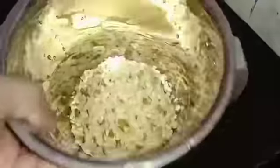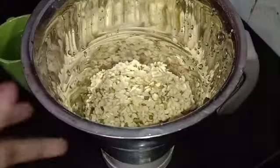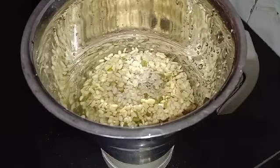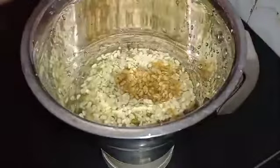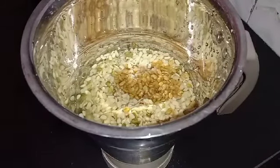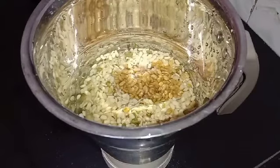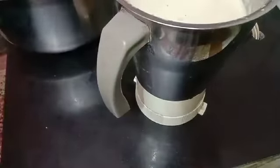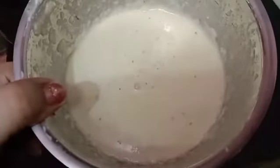Now take a blender and add the soaked black gram into it. Add half a cup to one cup of water as required, and add the fenugreek seeds into the same. Grind it well so it becomes a smooth paste. Now take a big vessel so we can combine the black gram paste and rice paste. This is the consistency of the black gram and fenugreek seed paste, as you can see.